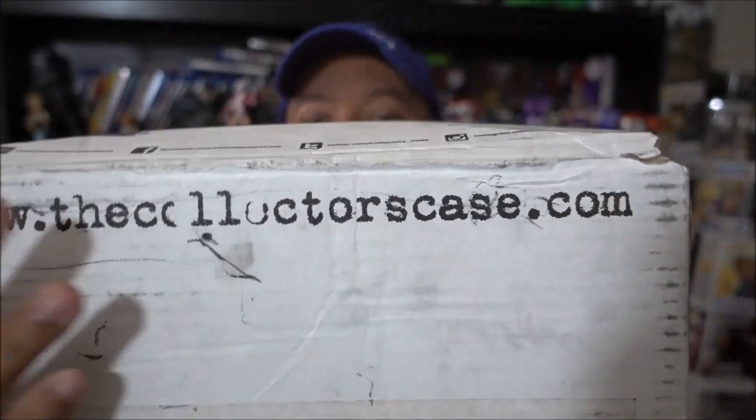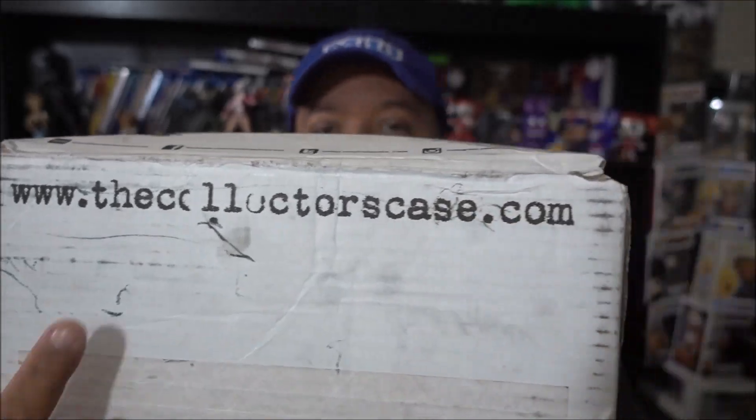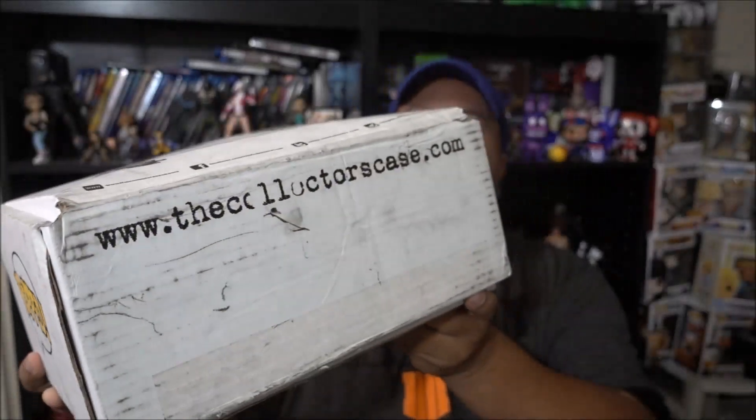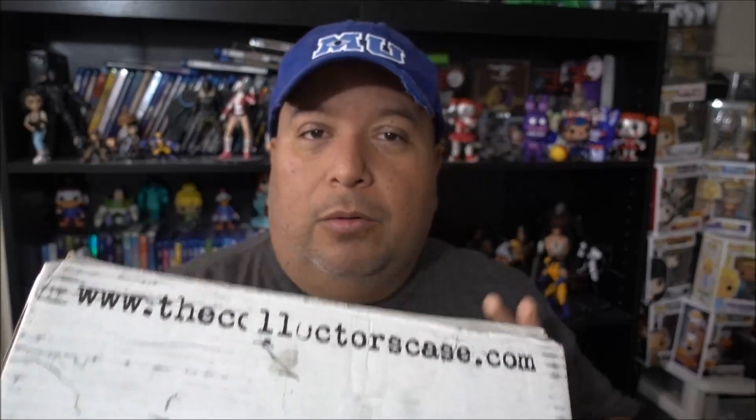It's kind of dirty because it did come in the mail, so I apologize for any dirtiness. There's the link if you guys want to go check out who they are and get your own stuff. There's pretty cool things in here. Let me know what you guys think of the box — so far I've been happy with it. I do recommend this box. So we're going to get this unboxing started right now.